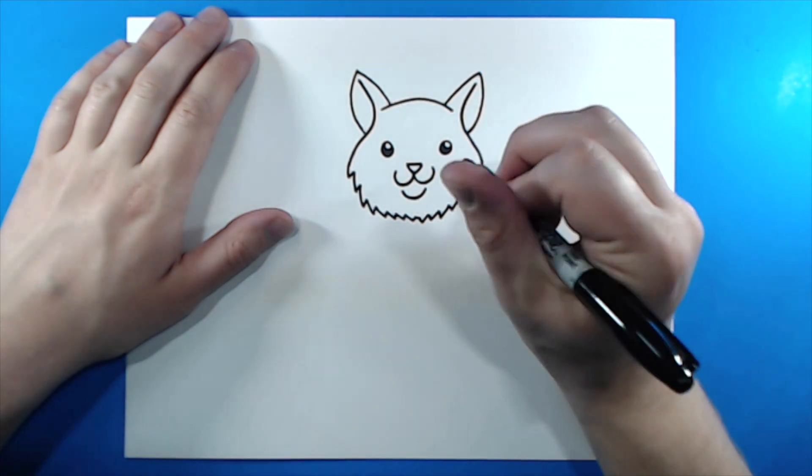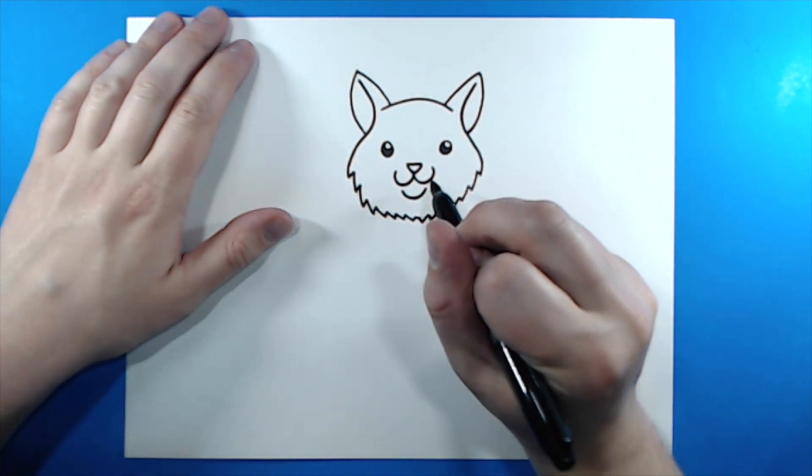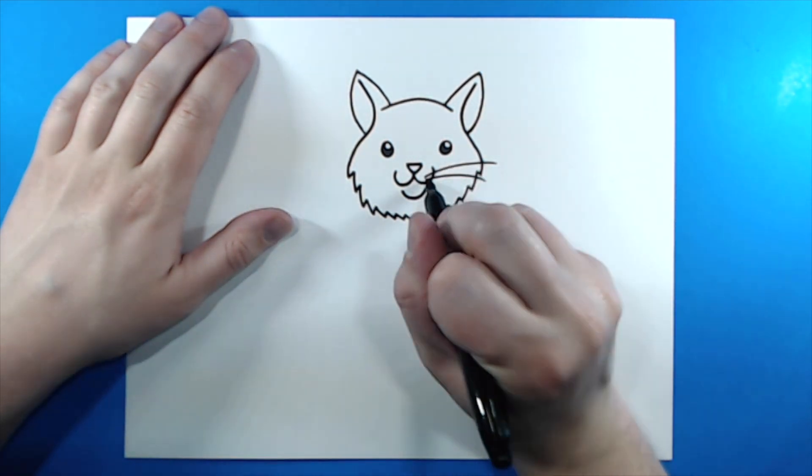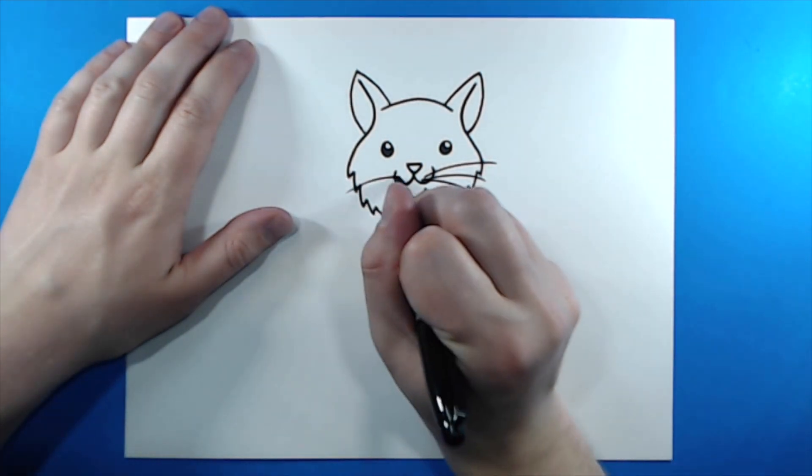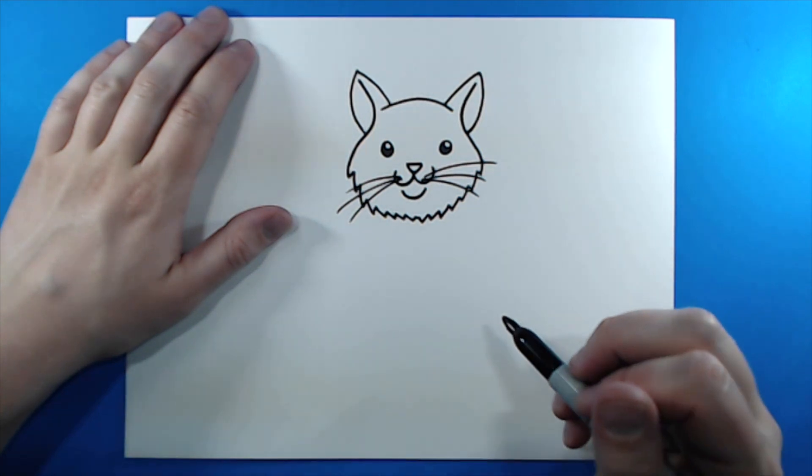Next, I want to add some whiskers. So starting right here on the cheek, I'm going to make a couple lines — about three on each side — and keep them kind of different sizes.